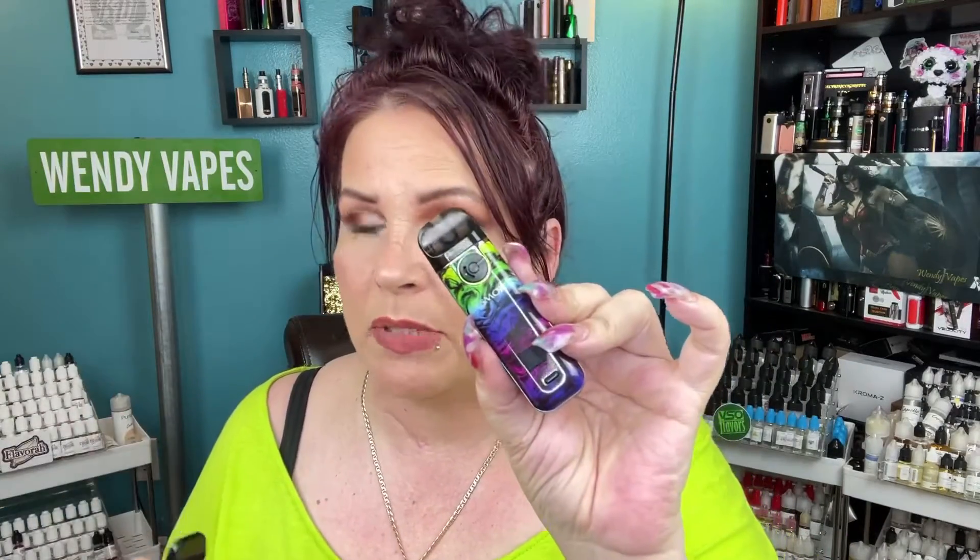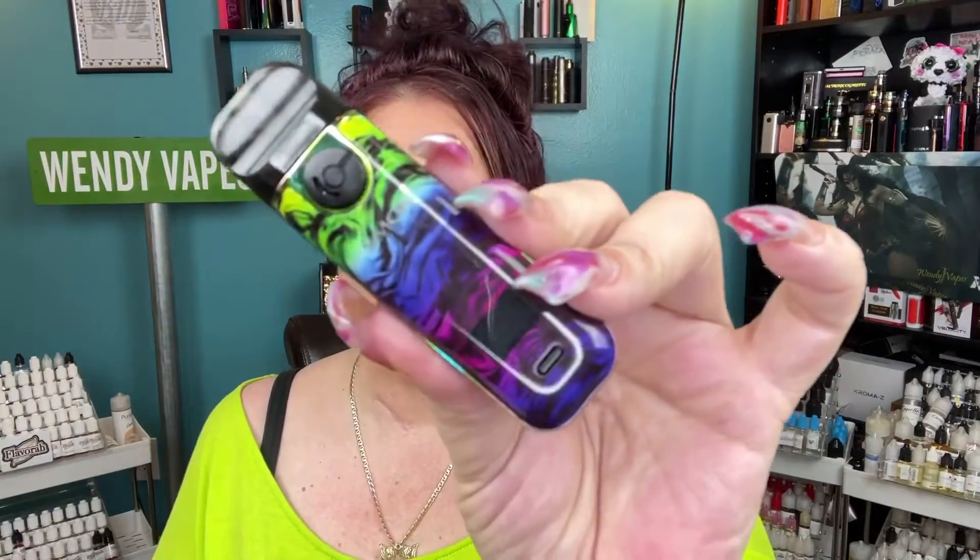Hi everybody and welcome back. Today we're going to be looking at the SMOK Novo 4 pod kit. This is actually an upgraded version of the Novo X, which was very similar and had pretty much all the same bells and whistles. But this one does have some differences. I'm going to take you down, show you everything it comes with, put it together, and also show you the differences between the Novo 4 and the Novo X.